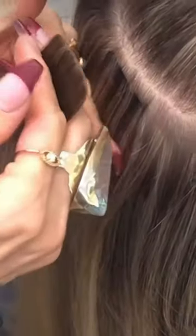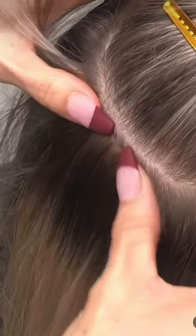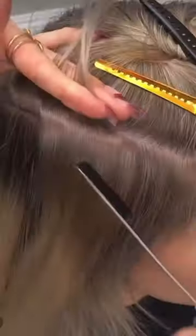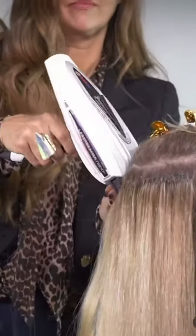This is our Invisible Tape-In Tracks, and they're applied on the top row where your extensions can be easily exposed. Here we used eight tapes, which is actually less than one pack. The rest of the application can be done with our regular Quickie tapes or any other extension system.